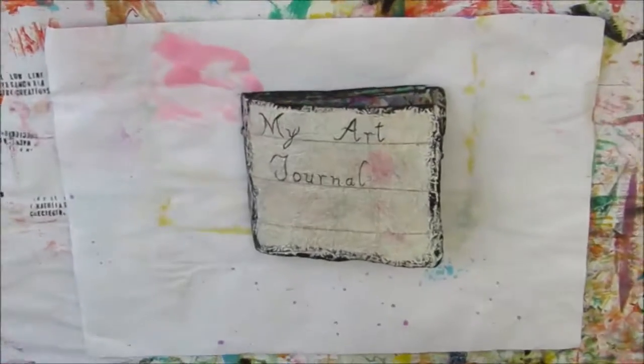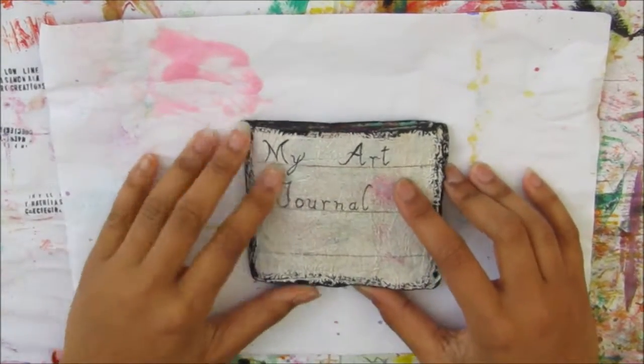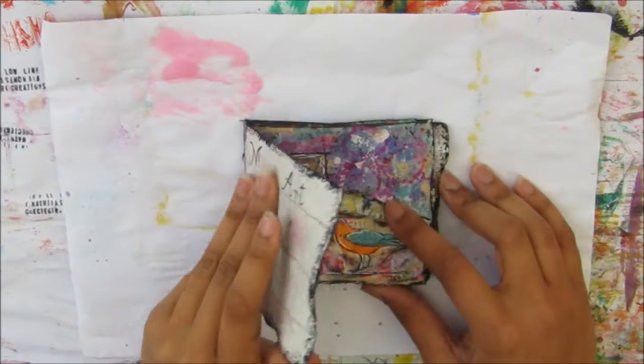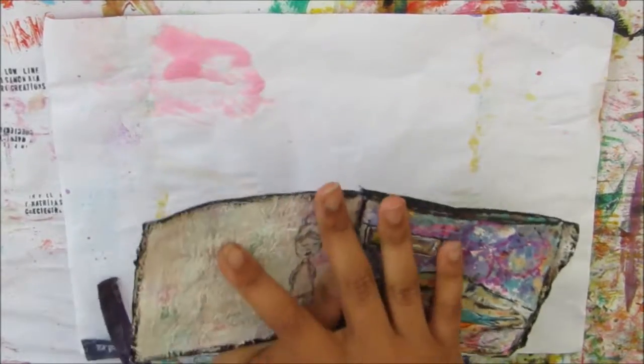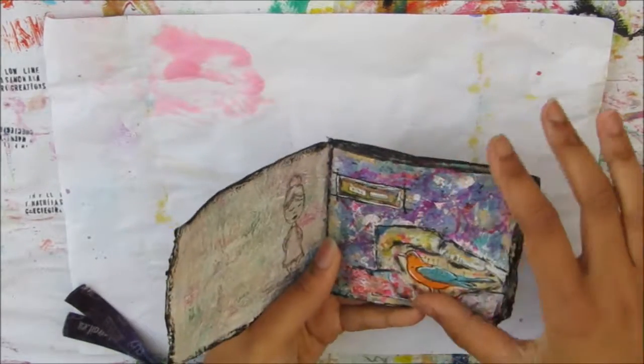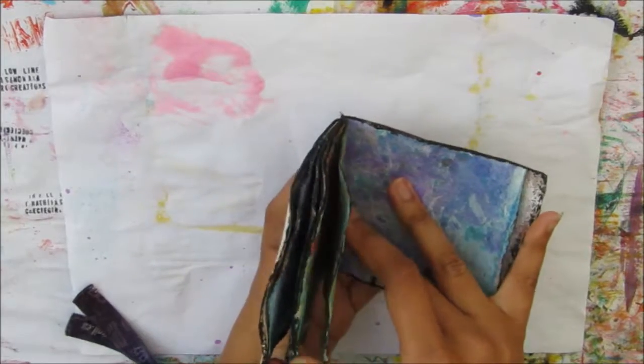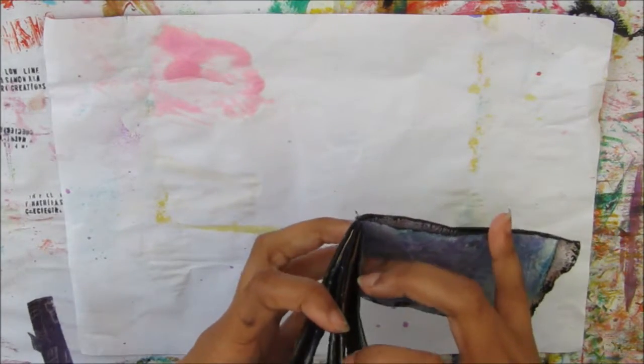Hi and welcome to another Cheeky Girl Creations DIY video. Today I will be creating in this mini journal. This journal is made from paper towels that I stuck together and then I use that to create the cover and the pages and just a simple binding in the middle.